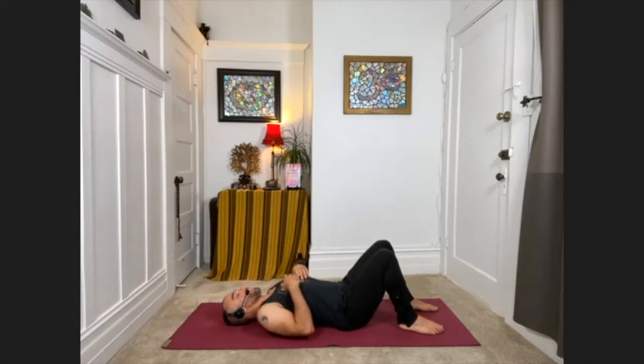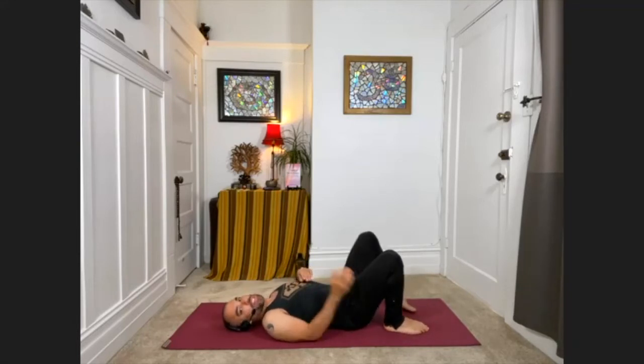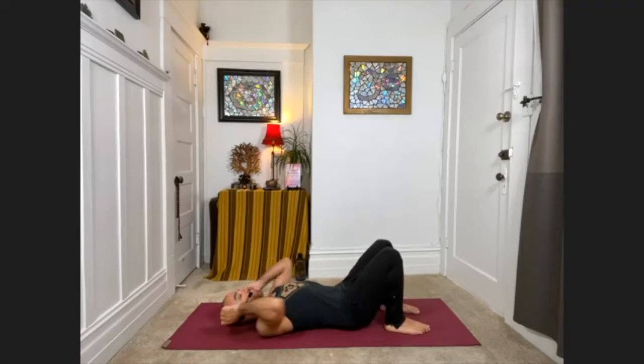We're going to be prepping for bridge pose. Have your knees bent and your feet flat on the floor, your heels stacking directly underneath your knees, with your arms down by your sides. I want to start with some arm movements — we'll add the hips in just a moment.